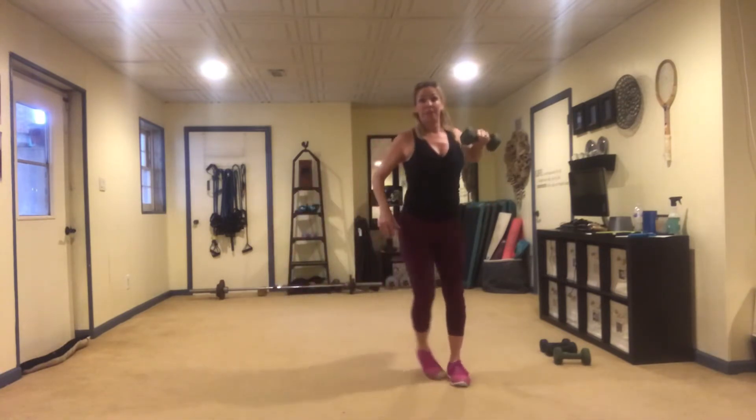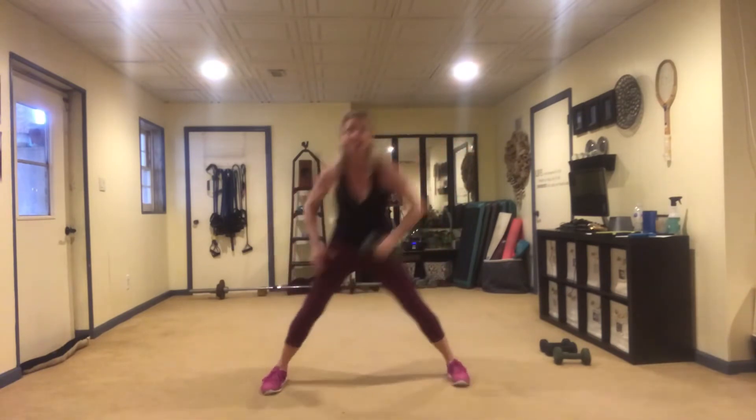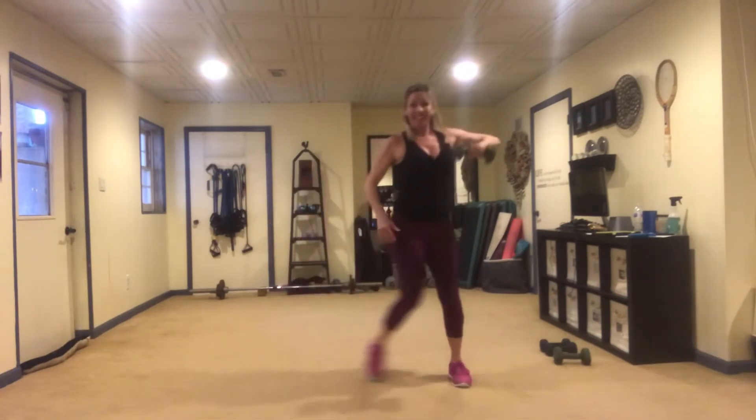Now if you want to make this a little bit harder, bring the knee up and focus on balancing by pulling your belly in.